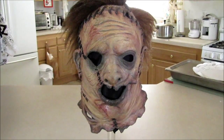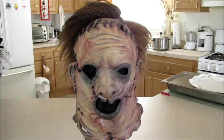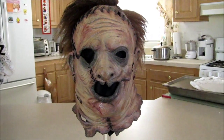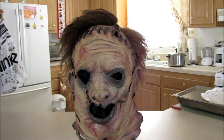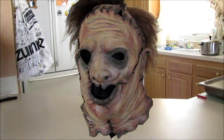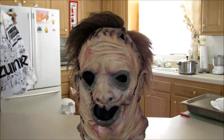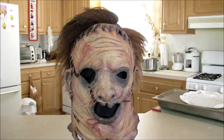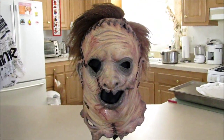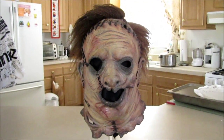Hey guys, Crazy Dog here again. Sorry I haven't been doing any videos lately — I'm actually trying to get a new camera and sell this one off. I'm looking into an SLR camera that shoots up to 1080p. I really want to try out a camera where you can change the lenses, and I've heard great things about it.